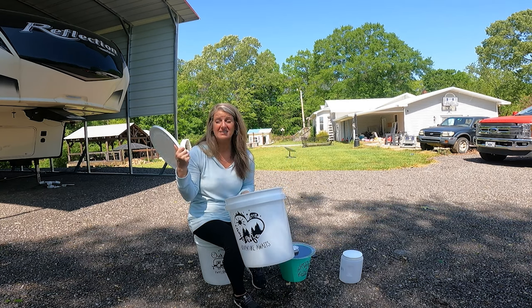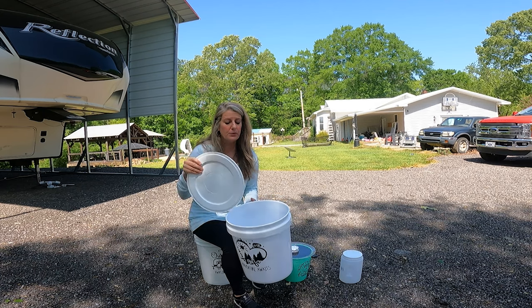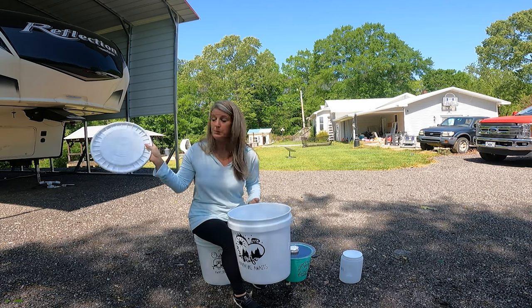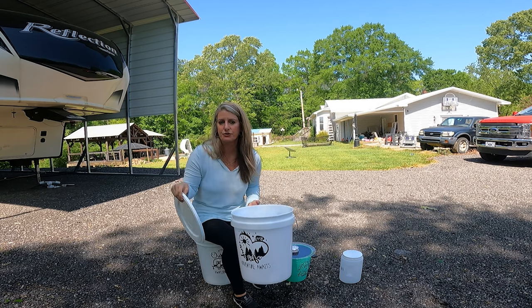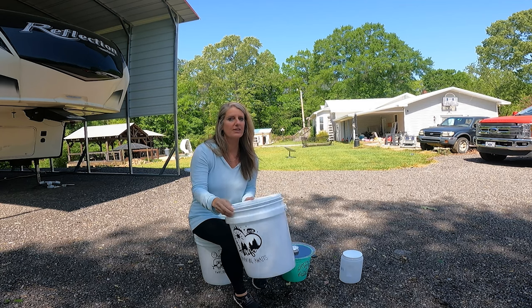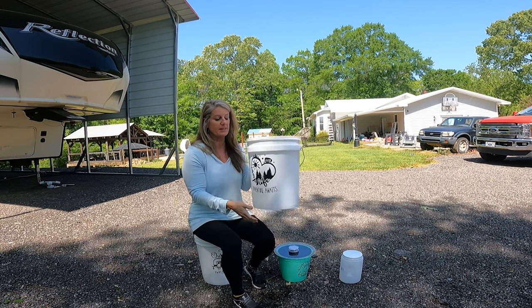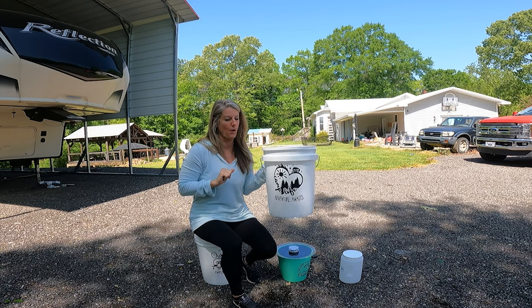One thing I want to say about all these buckets: when they're under the bay, you can put anything you'd normally put out around the campsite — like citronella candles or anything like that — in here, and then snap the lid on. So these could become a multi-purpose thing and serve two functions rather than one.